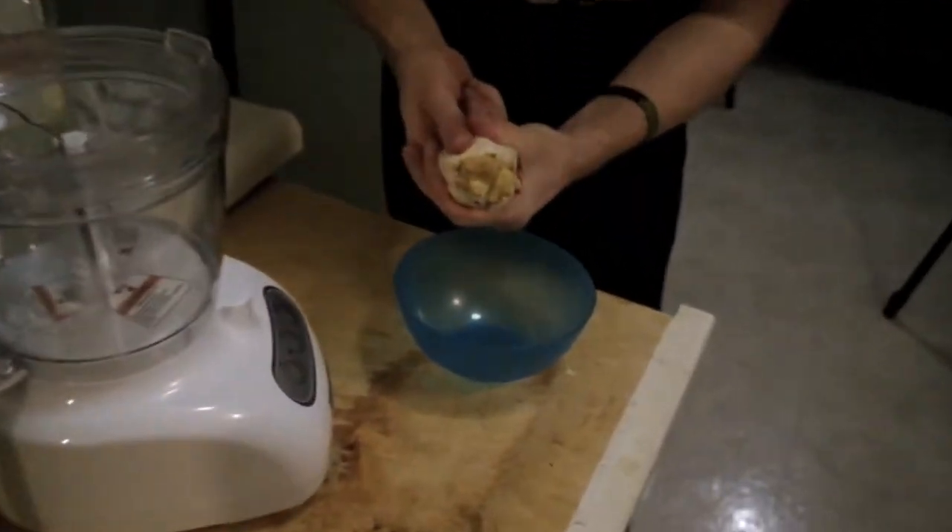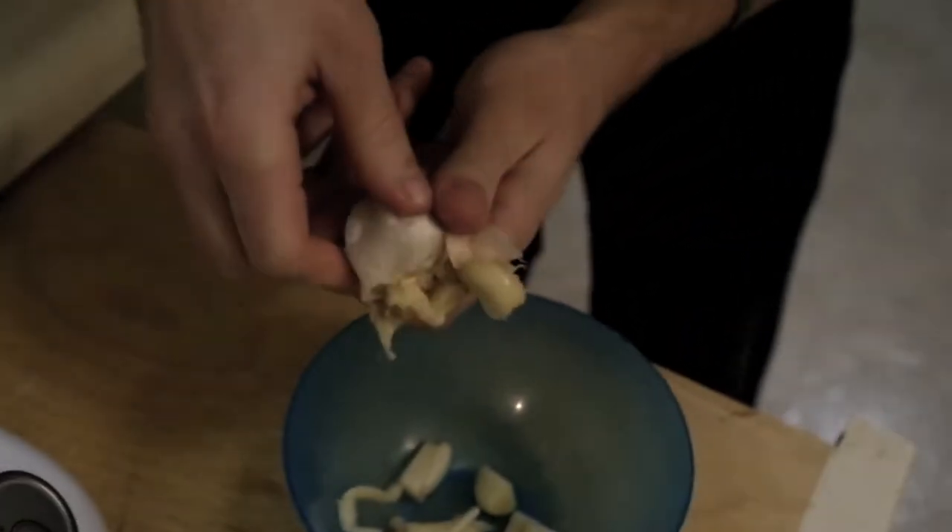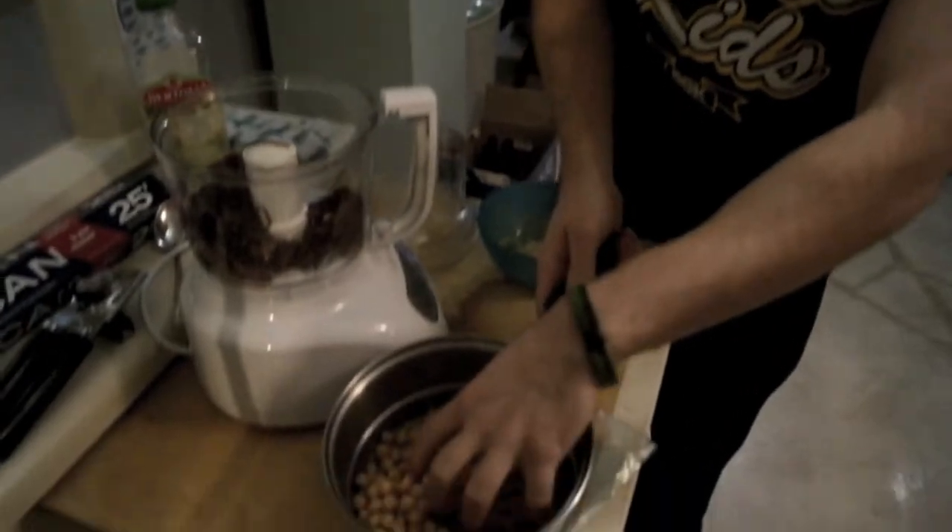Alright guys, so after about 15 to 20 minutes at 400 degrees, you can take the garlic foil parcel and it should just squeeze right out of there. It almost looks like toothpaste when it squeezes out. So now we've got our caramelized onions, our roasted garlic, and our washed chickpeas ready to go.